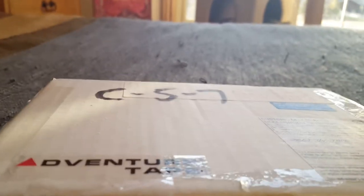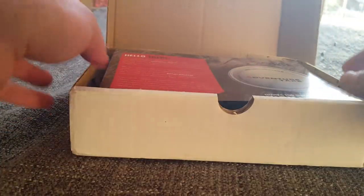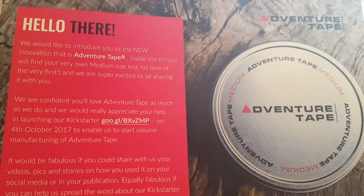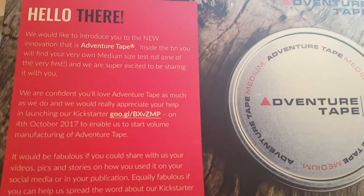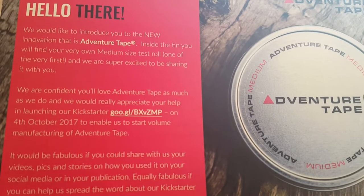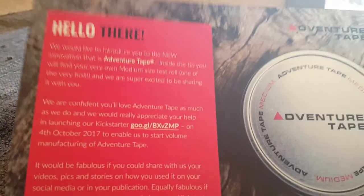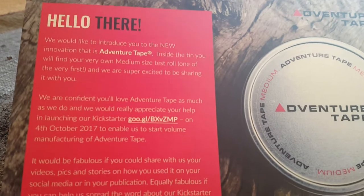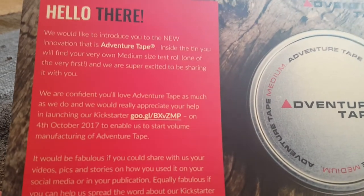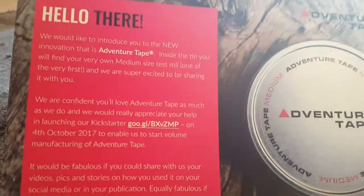I found these guys on Twitter, and they were kind enough to send me a roll of their tape. These guys are a Kickstarter campaign that are trying to get started selling this product. It says: 'We would like to introduce you to the new innovation that is Adventure Tape. Inside the tin, you'll find your very own medium-sized test roll — one of the very first.' Thank you guys, that's awesome. I appreciate you sending this to me. 'We are super excited to be sharing it with you. We're confident that you'll love Adventure Tape as much as we do, and we'd really appreciate your help in launching our Kickstarter.' And I will have a link to this Kickstarter campaign down in the description.